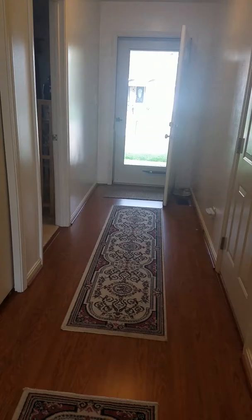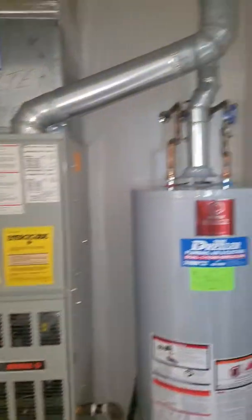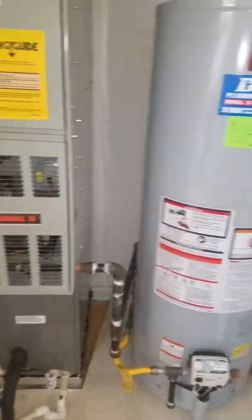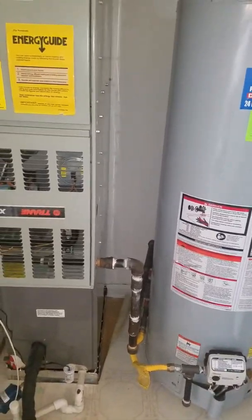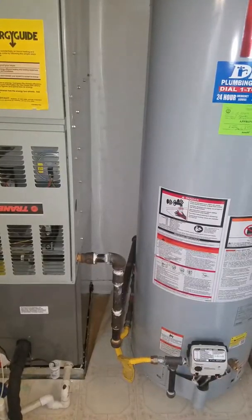You're going to come through the front door and walk down her hallway and open this utility closet right here across from the kitchen. And this is where everything sits. So from the furnace to the water heater right there, your gap is about 8 inches.